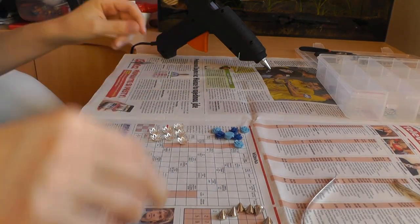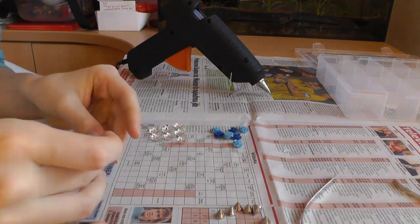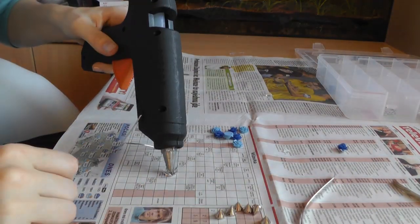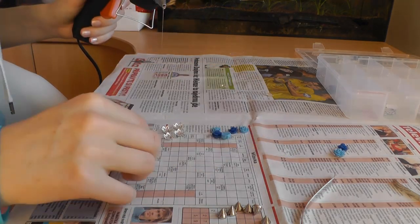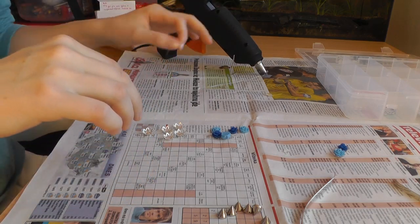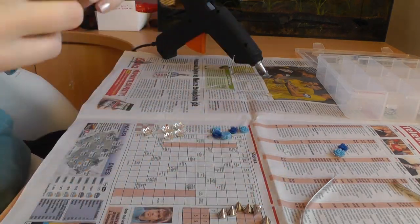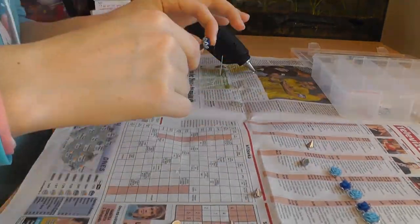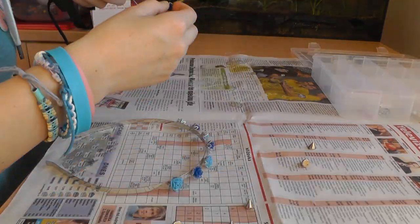Dále si vezmeme naše komponenty, které se ještě musí přilepovat zvlášť — pokud nějaký takový máte, jako já mám ty lůžka a kytičky. Nalepím všechny kytičky do těch lůžek. Pak vezmeme všechny naše komponenty, které chceme použít na naši členku, a postupně je začneme přilepovat jednu po druhý.